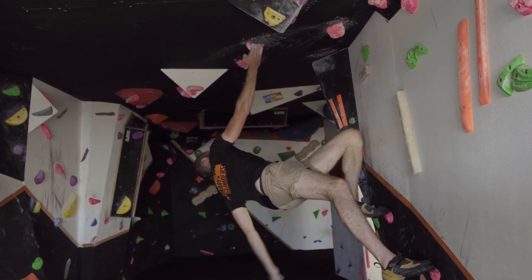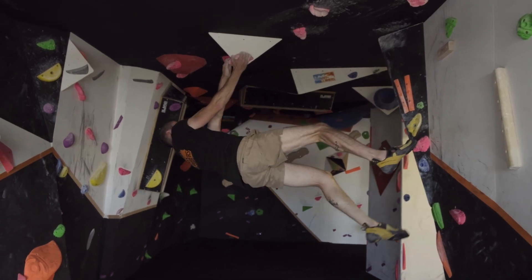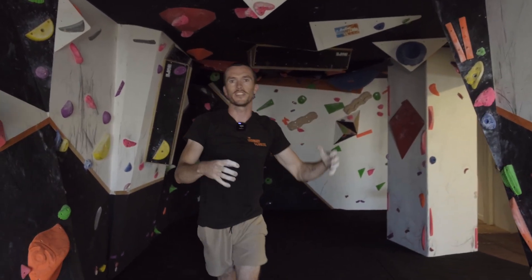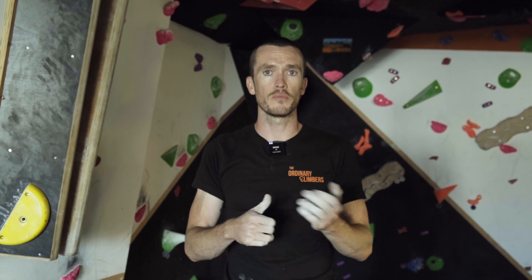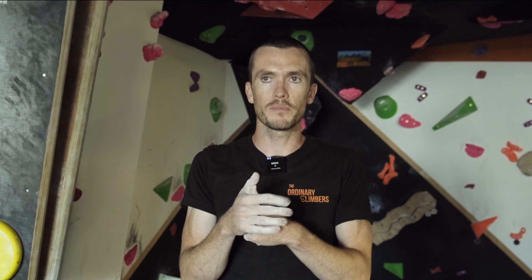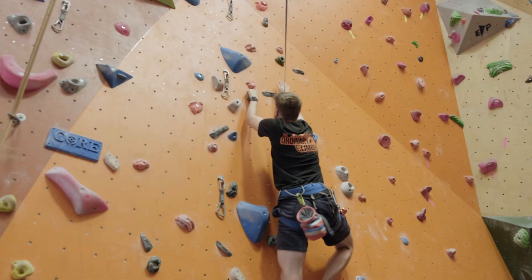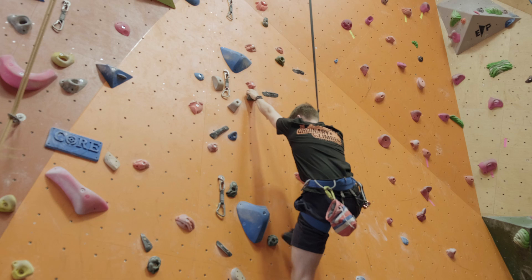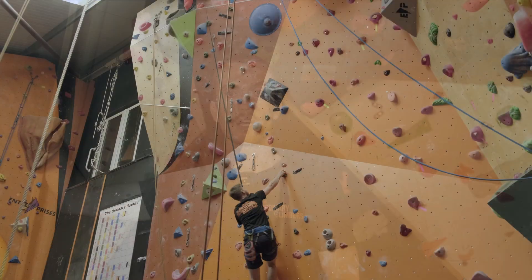A straight arm uses a lot less energy, especially when going through overhangs and roofs — make your feet nice and long, always aiming for a straight arm to save energy. Your legs are the strongest part of your body with a lot more stamina and strength than your arms. We can maybe do 10 pull-ups, but we can walk on our legs all day. So when climbing, picture what your legs are doing — move with your feet first to project toward the next hold.